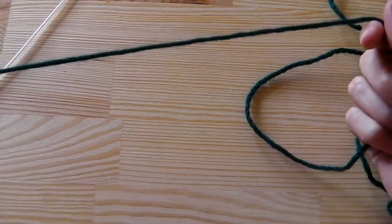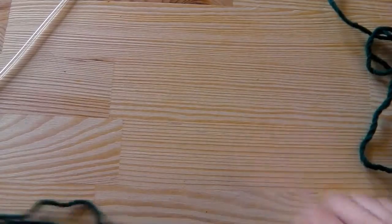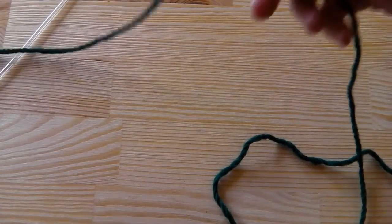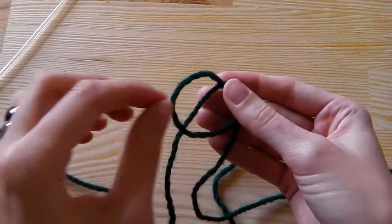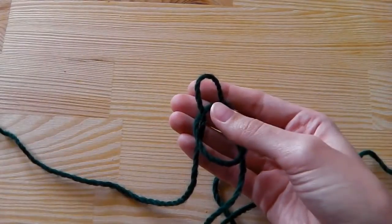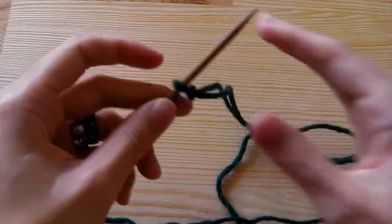For this pattern I will start with 16 stitches, and to do this I will need a slip knot and enough yarn. To make a slip knot, make a circle and put the long strand under the circle. Then pull the yarn through the circle and you have a loop. You can insert your needle and tighten, and this is your starting knot.